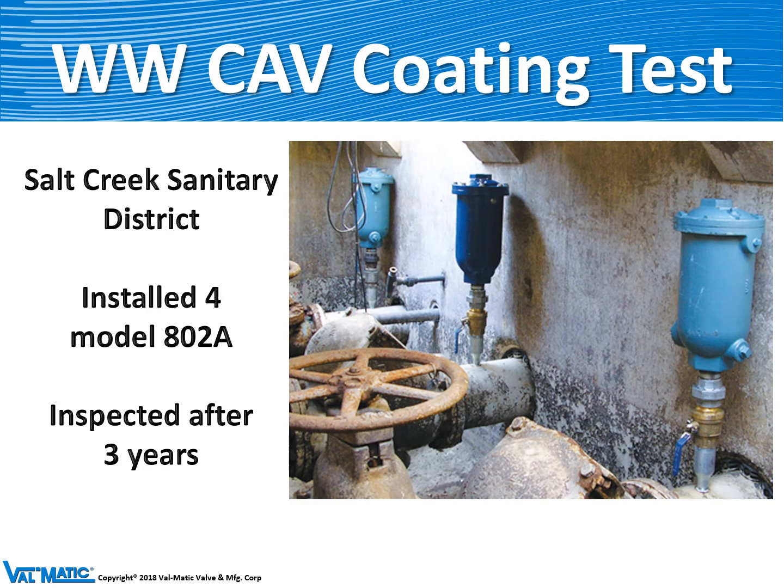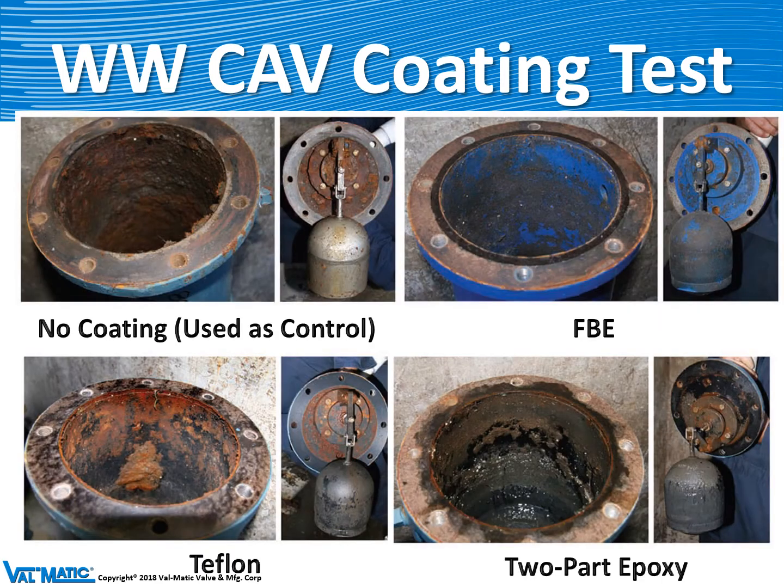We did an interesting test about 10 years ago at Salt Creek Sanitary District. We installed four of our wastewater air valves, Model 802A, with different interior coatings: bare interior, fusion interior coating, Teflon coating, and fusion bonded epoxy coating, to see which coating prevents clogging. After three years, the valve with no coating had severe debris buildup, Teflon was a little better, epoxy was pretty good, but the best performing valve was fusion bonded epoxy — the blue coating — and that is what we recommend for wastewater service to prevent fouling of the valve.